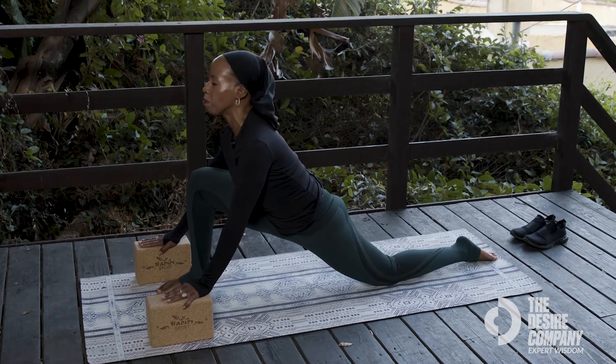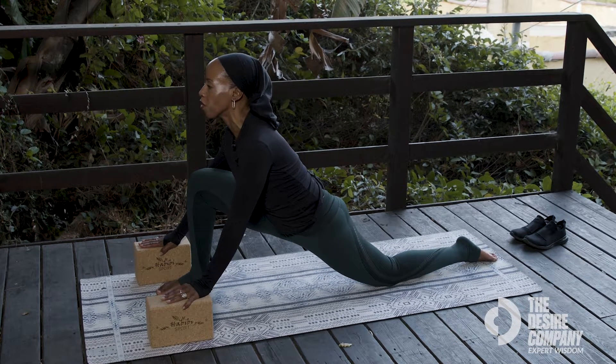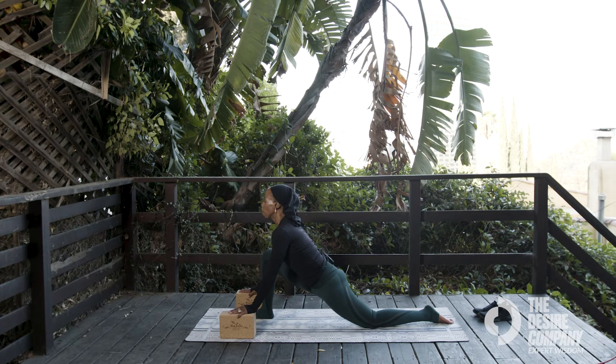Push your hands into your blocks and pull your chest forward. Soften your shoulders away from your ears.